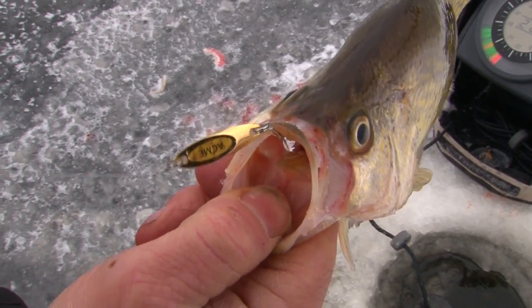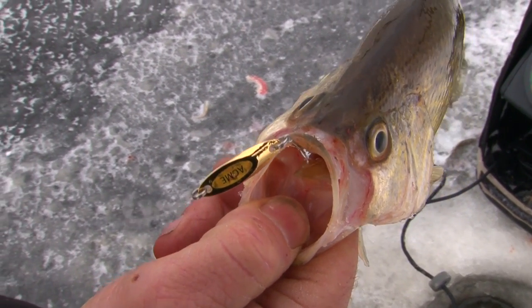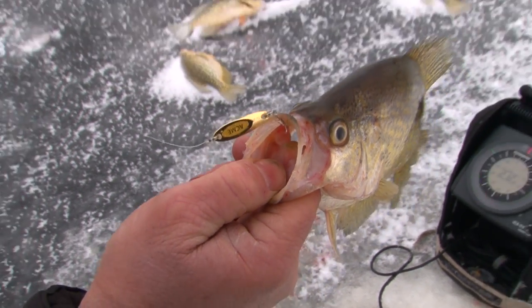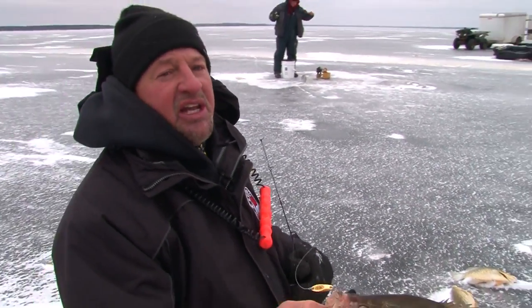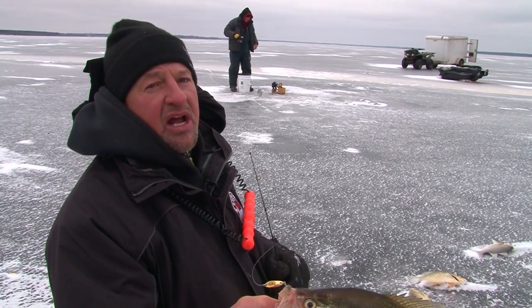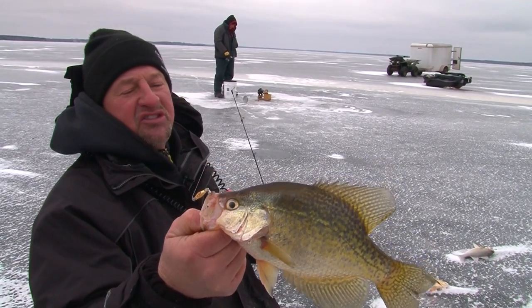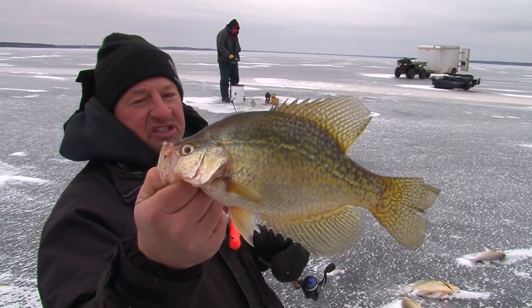The key to fishing most fish, especially crappies, is you always want to stay above them. Notice where their eyes are positioned. Another key thing is that when a crappie hits, most of the time instead of pushing down on the rod, he pushes up on it — they bump that bait up. When you see that line go slack a little bit, that's when you set the hook.